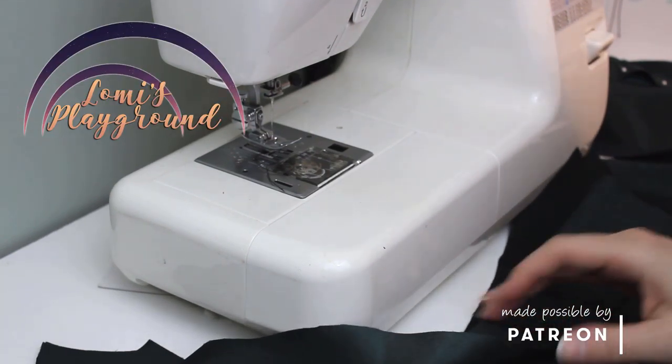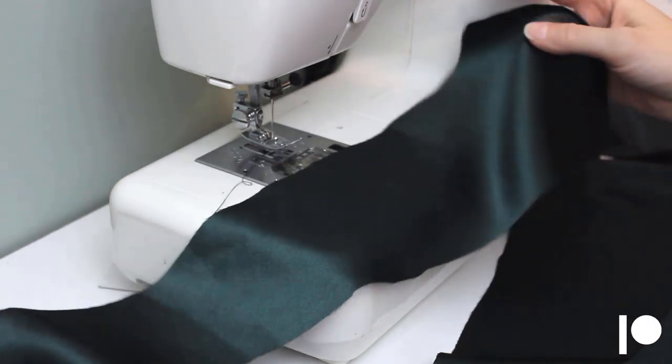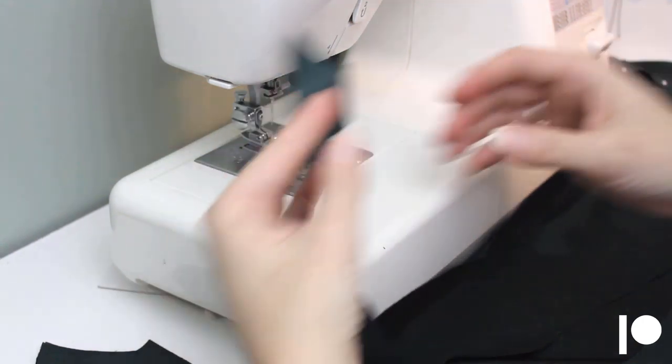Hey everyone, this is Lomi and this week I'm making the dress my patrons voted for. I'm making it for Evie because I always love sewing things for her, but I might try it on some of my other dolls too.